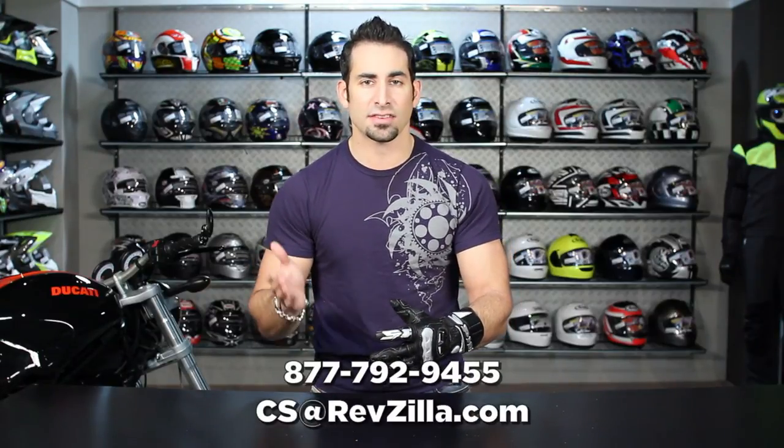We want to hear what you think about the black or any of the other colors, or the mix of functionality. Leave us a comment on Facebook or YouTube, and like or dislike it on YouTube. Subscribe to us at RevZilla TV — we produce new gear reviews every week and are happy to send them to your inbox as we release them. If you have any questions, shoot us a line. See us at RevZilla.com or call 877-792-9455.